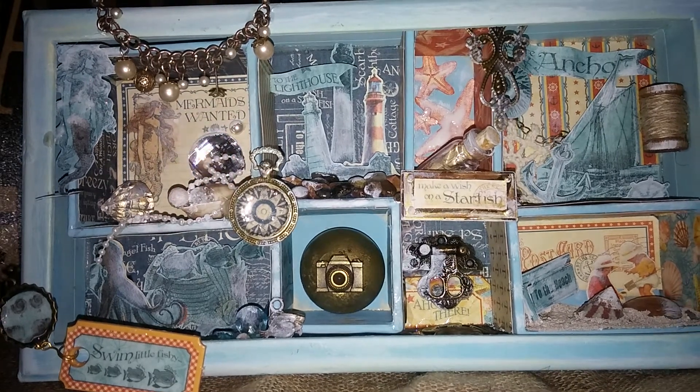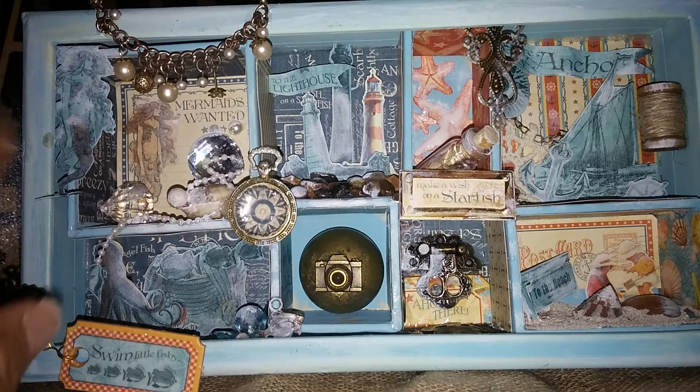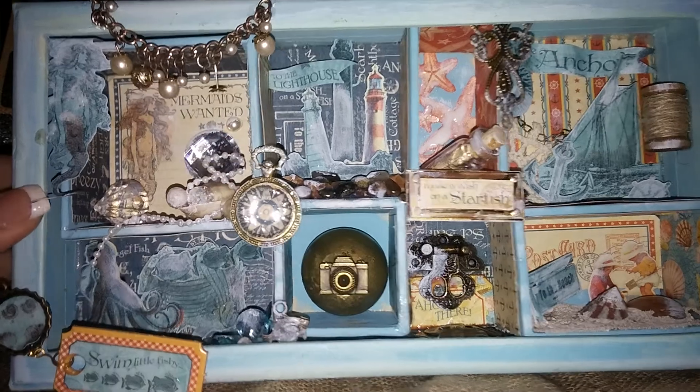I find it a lot easier to make themes for my boxes — it helps me get inspired in making little rooms. So my first one is called 'Mermaid's Treasure' and I fussy cut a mermaid.